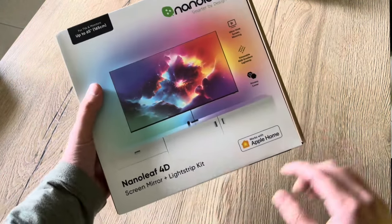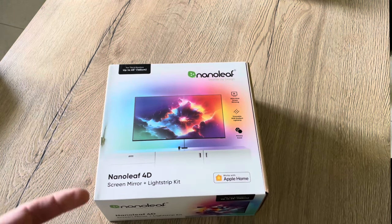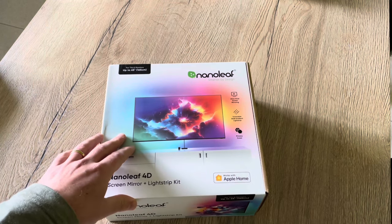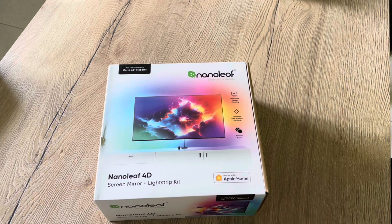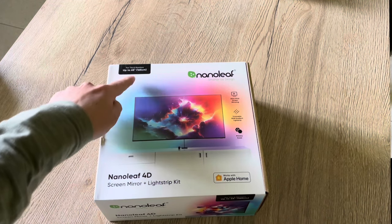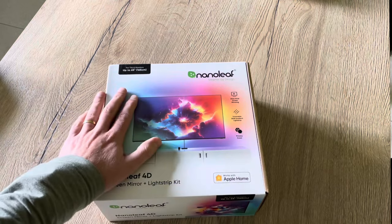This Nanoleaf 4D creates a light effect behind your television like the Philips Ambilight TV does by default, but with this kit you can retrofit this to any television or PC screen. It's really nice. This is the 65-inch version but it also comes in an 85-inch version. If you have a 65-inch television, I would advise you to opt for the bigger size so you have a little bit more play to install the strip around. But I have a 50-inch television only, so this one is just fine.